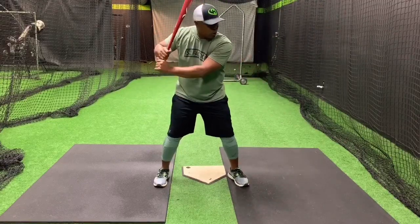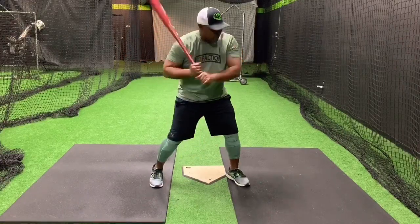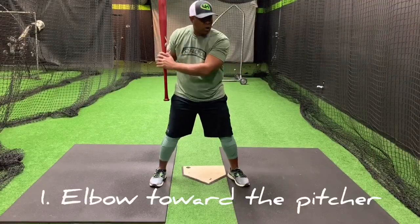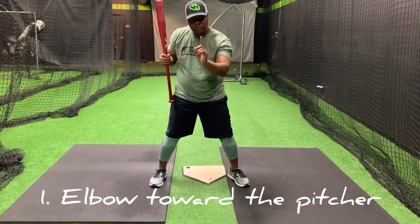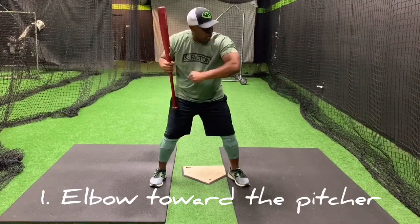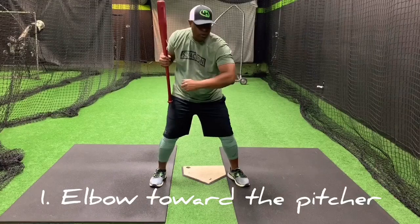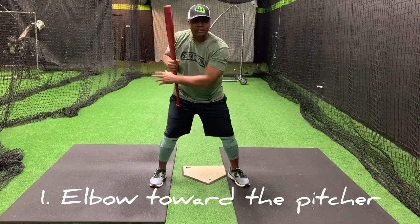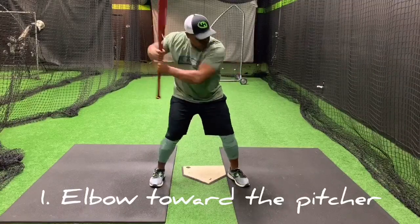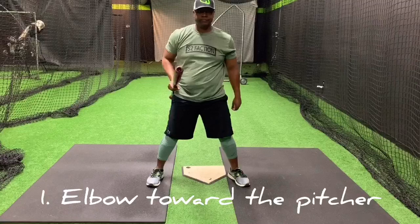So knowing that, when we swing we're trying to turn into our box. One way you can immediately help somebody is: try to take your front arm — number one way to stop somebody from barring — try to take your front arm, it's long, and elbow your little brother, your little sister, your dad who's talking during my lesson, right in the belly button as you turn.